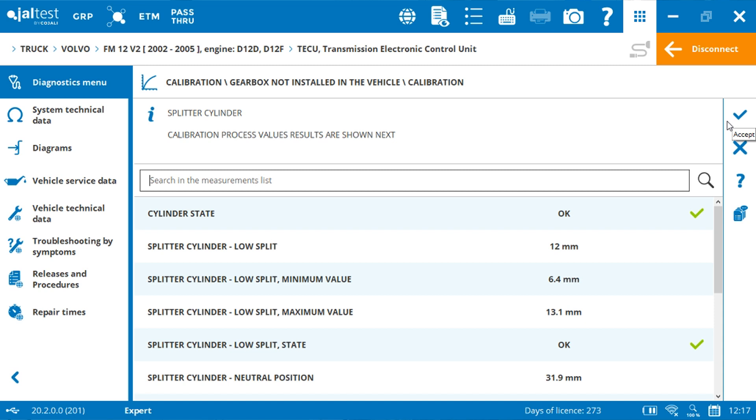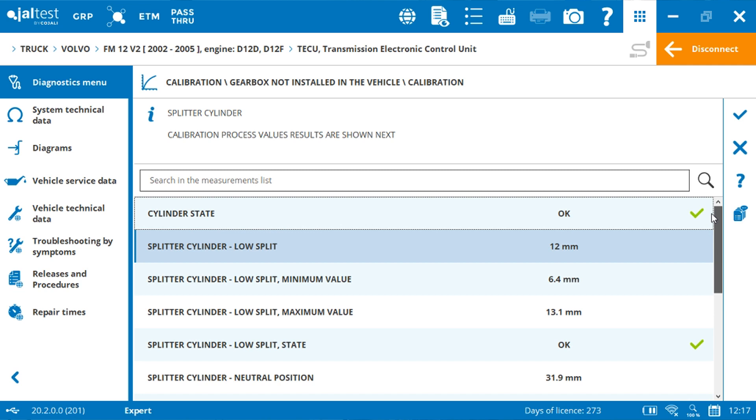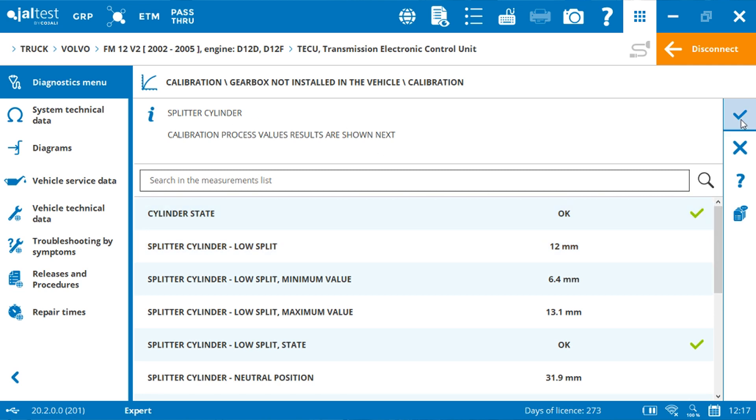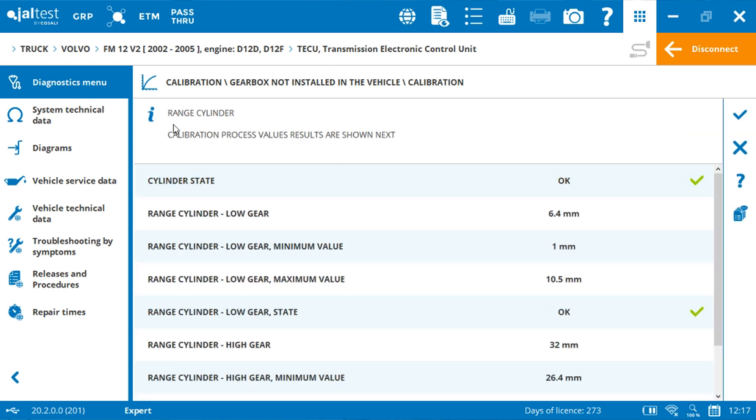Jaltest will show you the calibration value for each cylinder. We have the splitter cylinder, the cylinder for reverse, neutral and first gear, the cylinder for second, neutral and third gear, and finally the range cylinder.